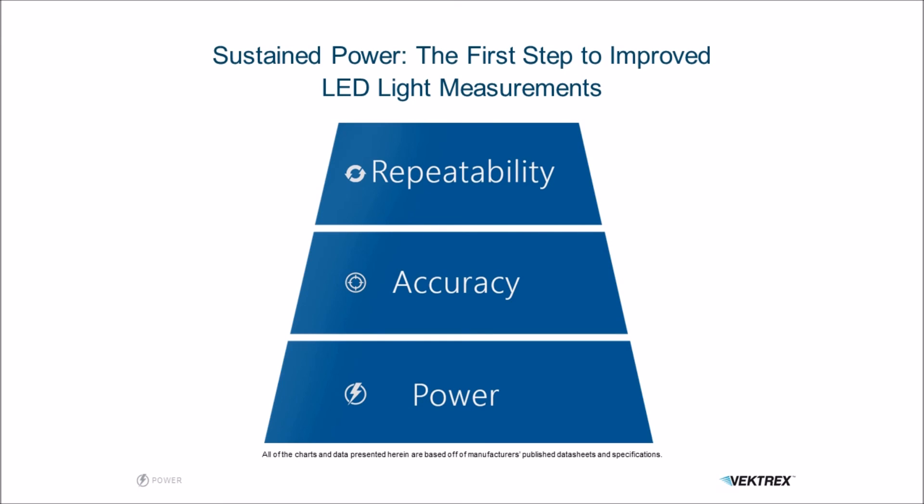Sustained power is the first step to improving your LED light measurements. Go to Vectrex.com to learn more about SpikeSafe current sources and to see the next webinar on lowering your junction temperature to improve your overall accuracy.